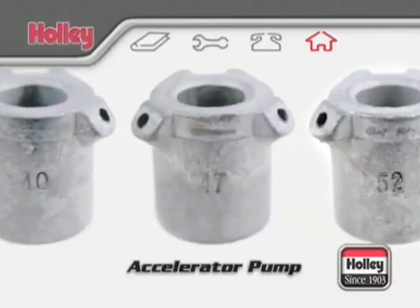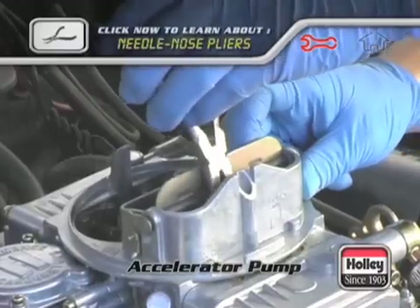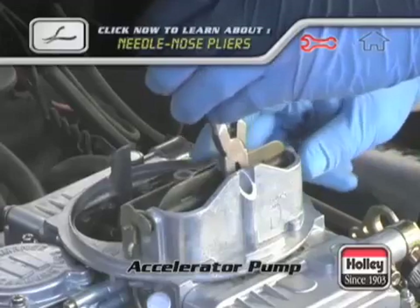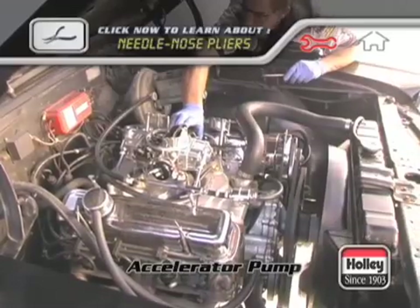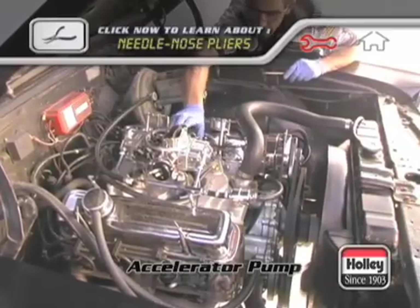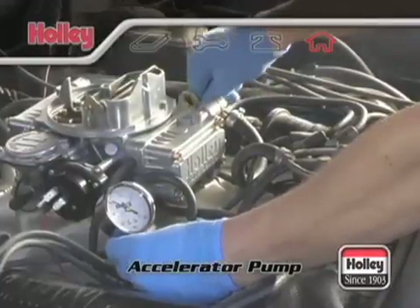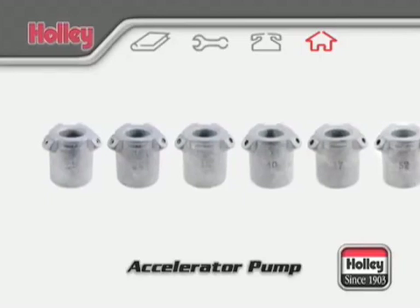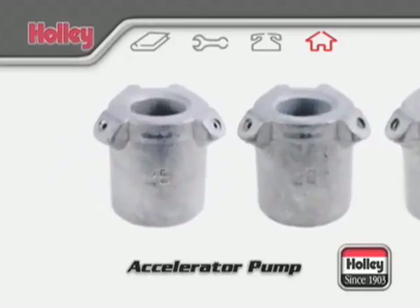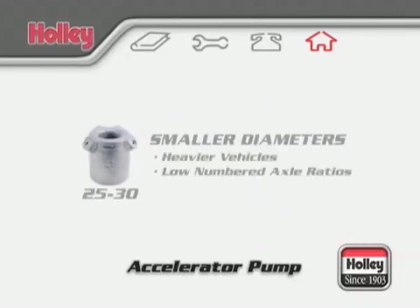If you need more pump shot sooner, then a larger pump nozzle size is required. During acceleration tests, if you notice that the car first hesitates and then picks up, it's a sure bet that the pump nozzle size should be increased. A backfire or lean condition on acceleration also calls for a step up in pump nozzle size. Conversely, if off-idle acceleration does not feel crisp or clean, the pump nozzle size may already be too large and a smaller size is required. Smaller diameter nozzles lengthen the pump shot duration and are used with heavier vehicles or vehicles equipped with lower numerical rear axle ratios.